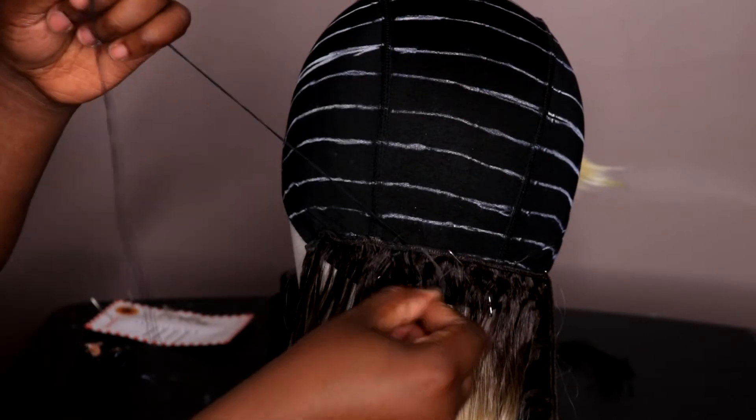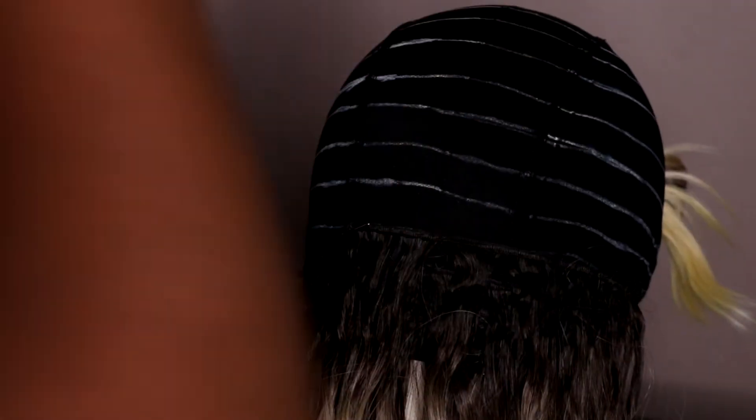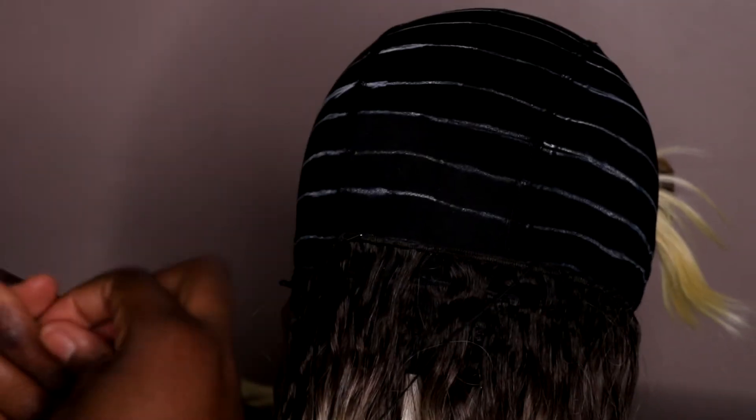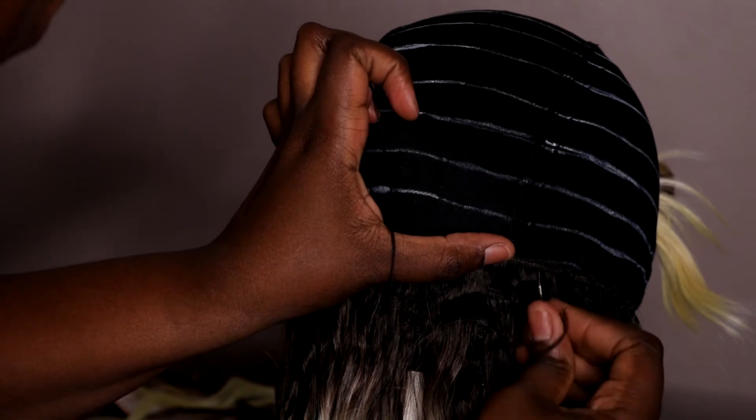I'm not really neat with this — I'm just sewing. You can do your stitches closer together, but I went wider because I was being a little lazy. This was just my first practice wig, so it's not like I'm going out in it. This is just my in-house, trying-to-be-sexy, take-pictures wig.